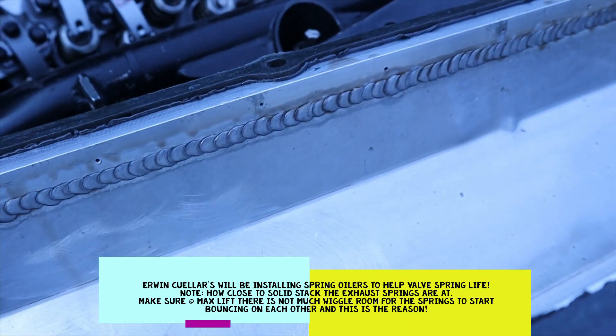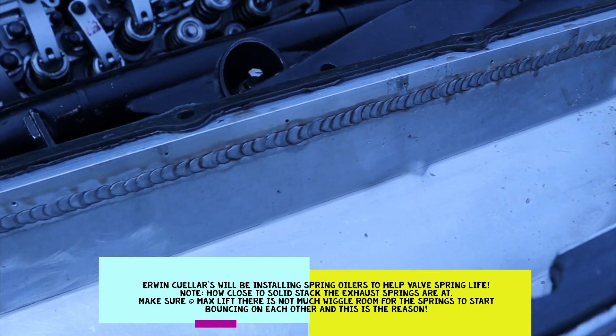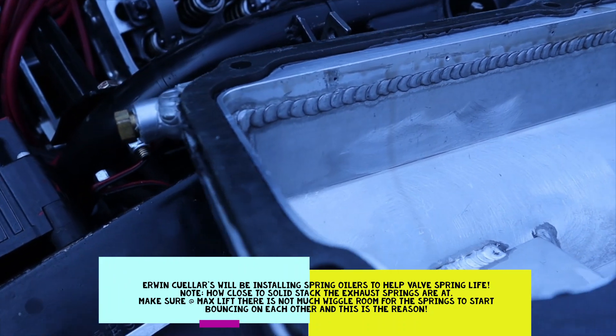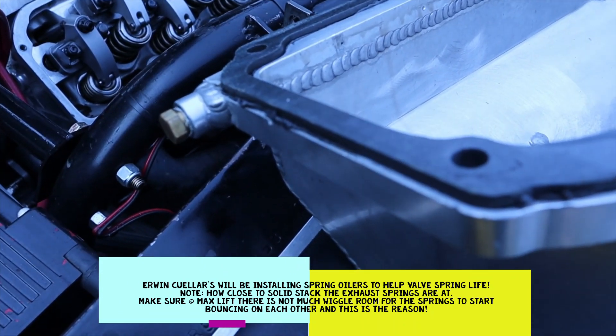Get the oilers on the end to keep the valve springs lubricated through all those little holes — it keeps it alive, especially for endurance. Same thing with drag racing — you get a lot of shock coming in.